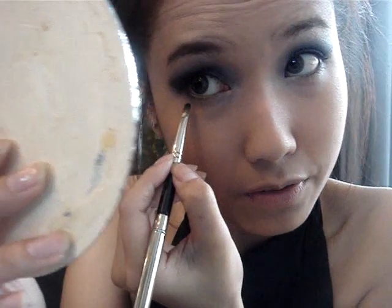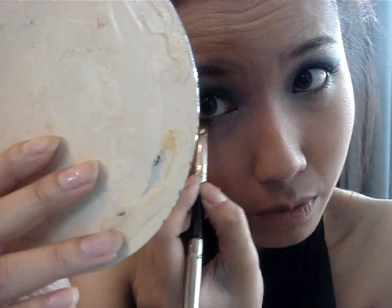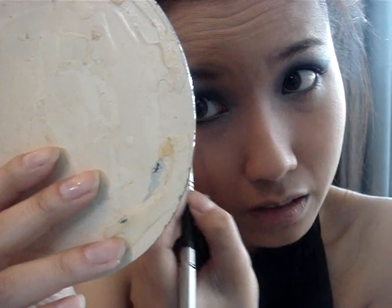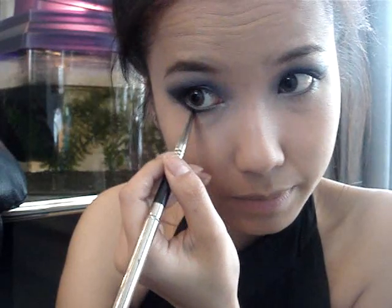Now take Night Flight and a MAC 110 brush, pat a little on and tap off the excess on your hand since it's very pigmented. I'm not going to put it on my waterline — just right below it — because I want to put some white in the waterline. As you go out, make it thinner, so it's thicker and darker on the outer corner and thinner on the inner. Then take the brush with Honeymoon and put it right beneath the black.